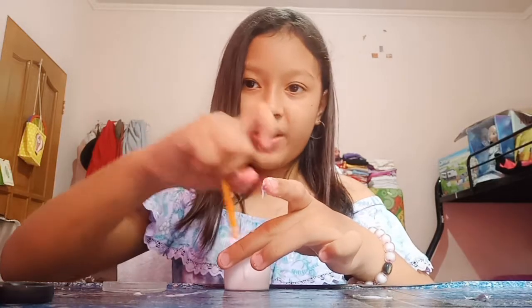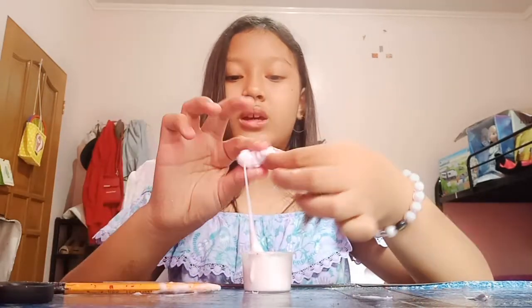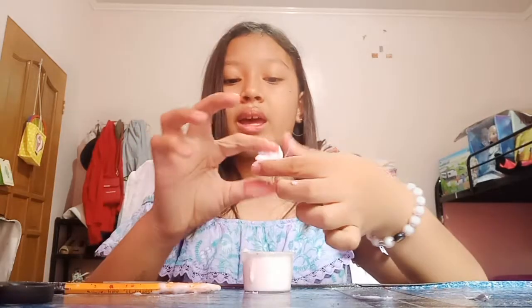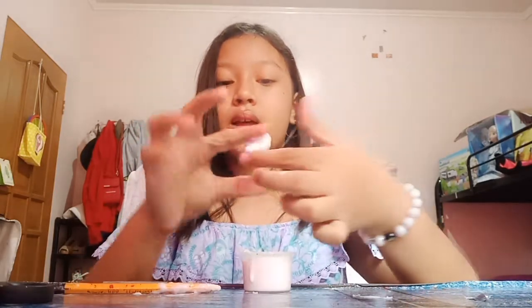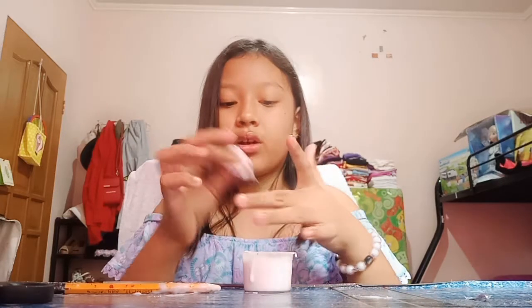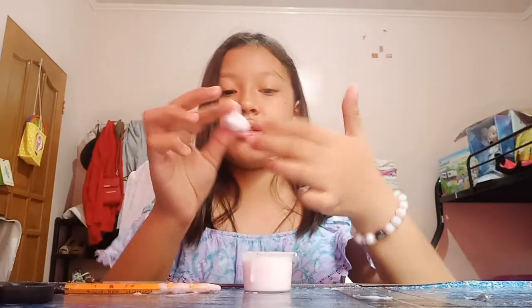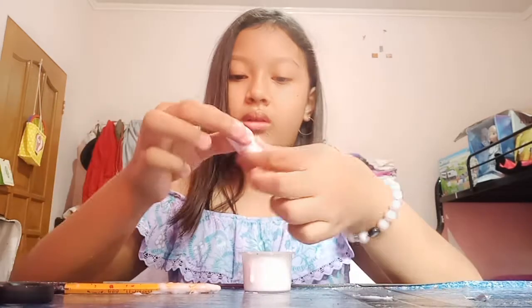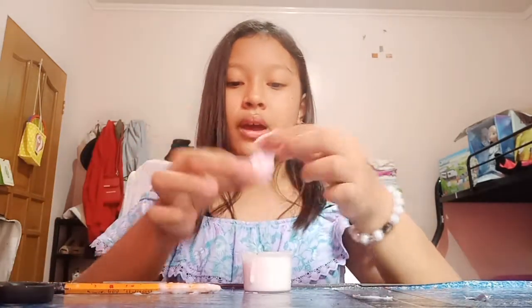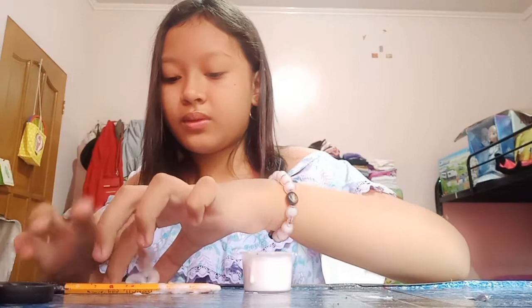Wow, you see it turned out pretty cool! As you can see, I like it the way it is because it is white. I'm still gonna add the glitter of my choice — you can also add glitter of your choice. I'm going to add blue glitter.